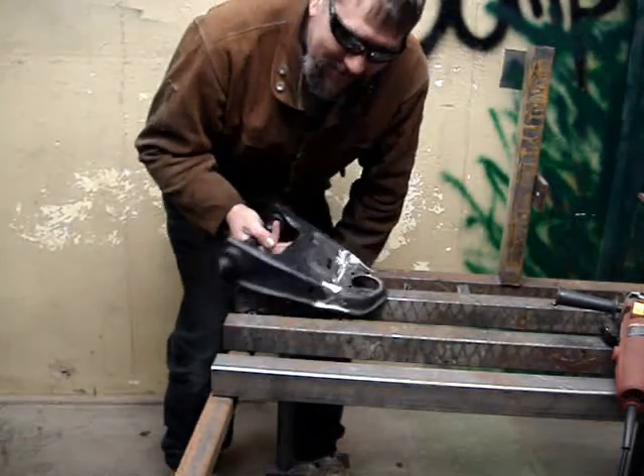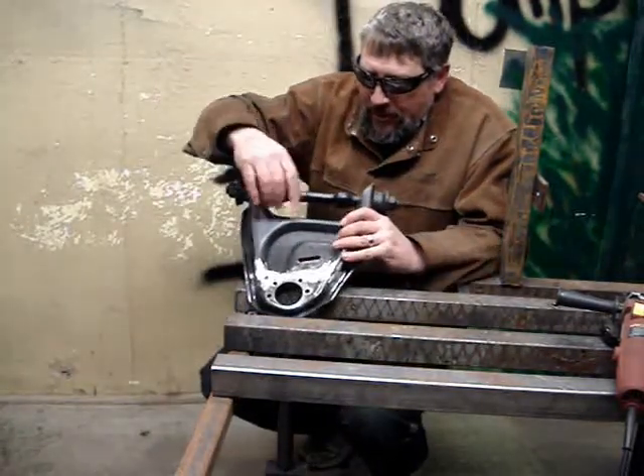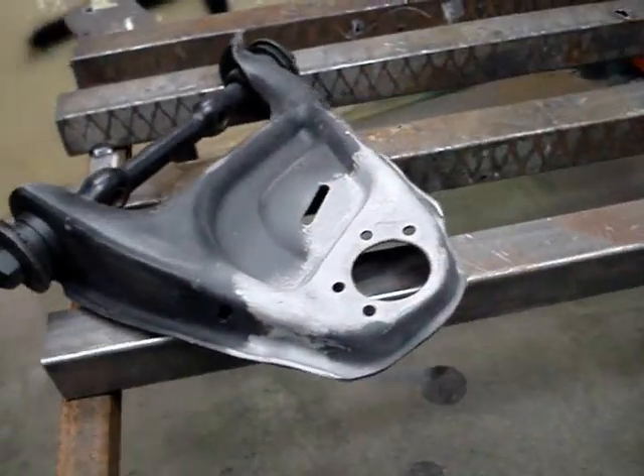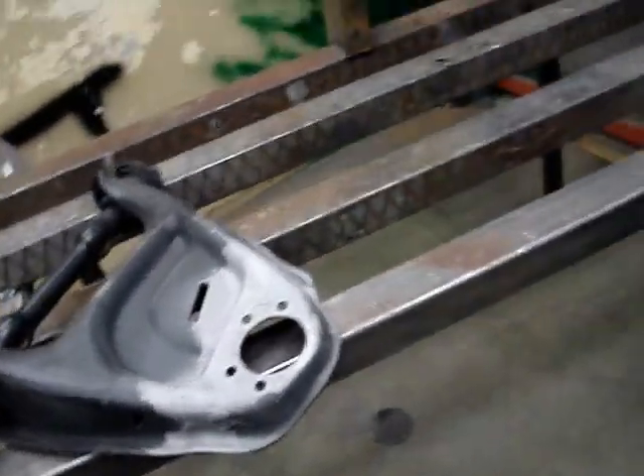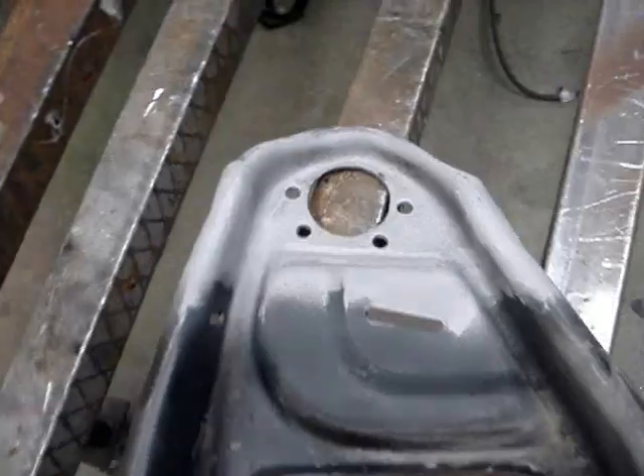And here you have it, all nice and done. You can see how it's built up extra along this edge. Sandblasted. And that's the A arm conversion.